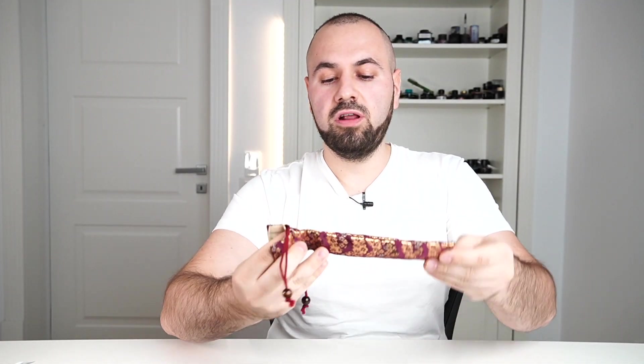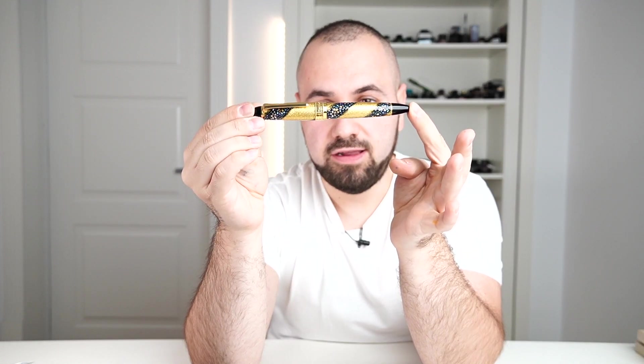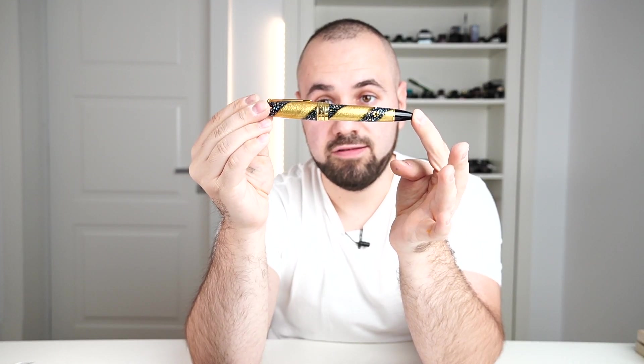Sorry for butchering the word. This kimono is very, very nice. If you want to carry your pen and make a statement, let's put everything aside and get to analyze this fountain pen. And this is the beautiful, beautiful King of Pens.